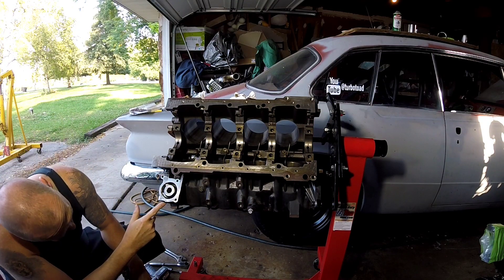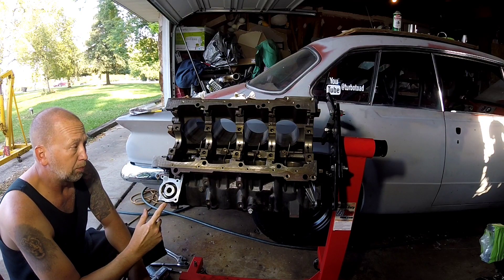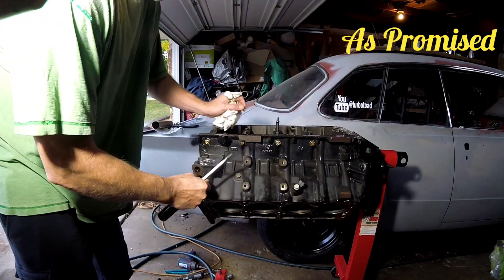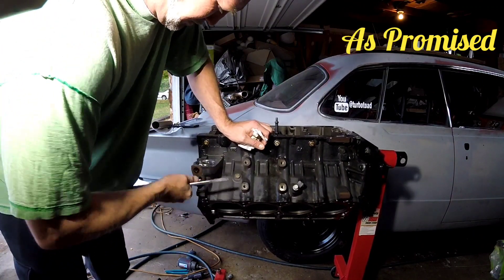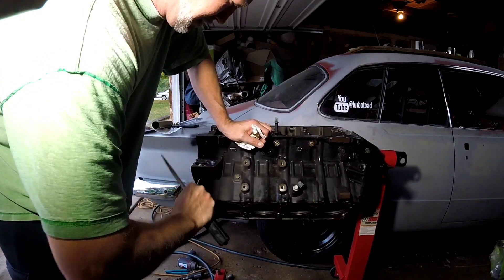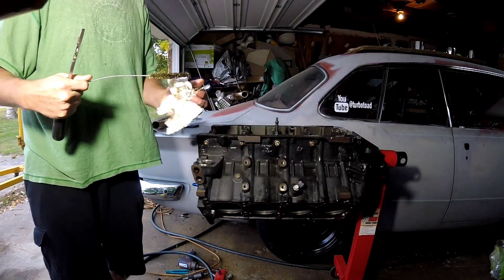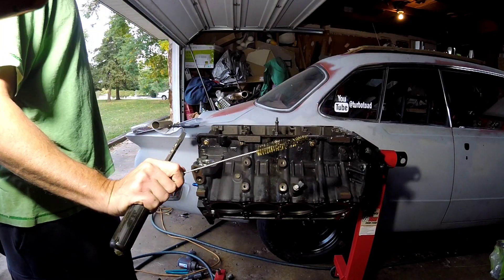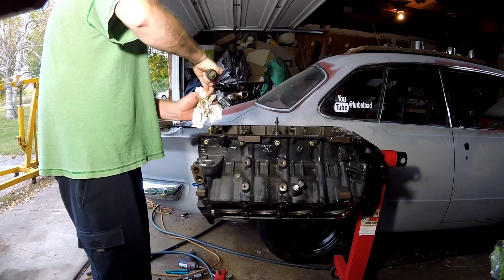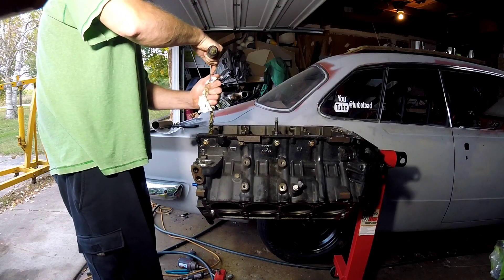If you're rebuilding the motor, you're going to want to take that pipe plug out and get a long brush and clean. Just pretty much running this Harbor Freight brush kit down it, cleaning it up, trying to break some of it free. Then spray it down with some brake cleaner.